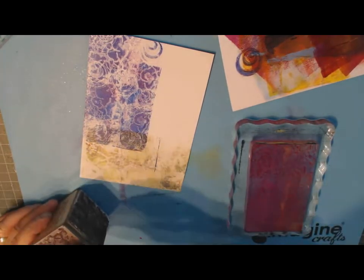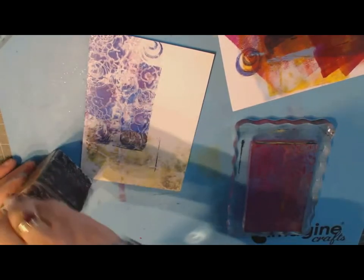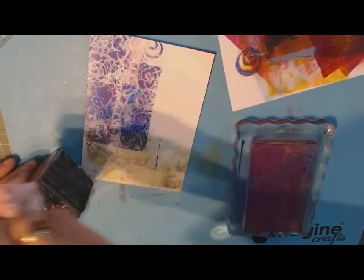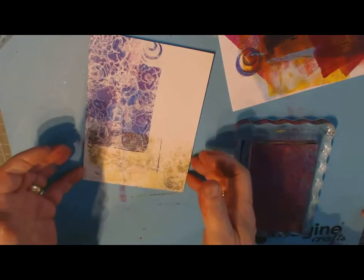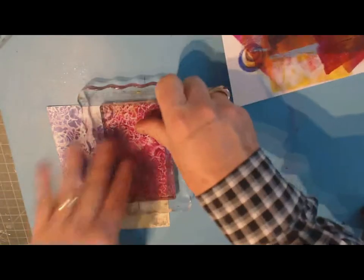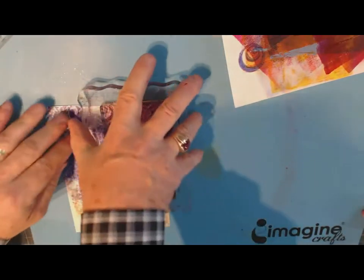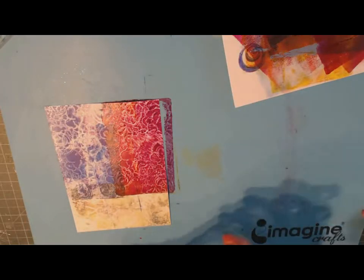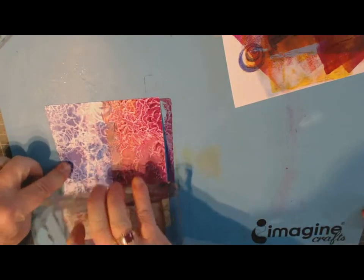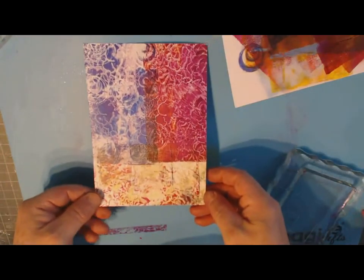Oops — I smeared that a little bit. Sometimes you have to be careful not to smear, unless you want that look. It can be kind of fun too. There aren't any mistakes when you do this — it's just whatever happens. Let's add this to another spot and use the ghost, which could still have a little paint left. There we go — that's a fun background.